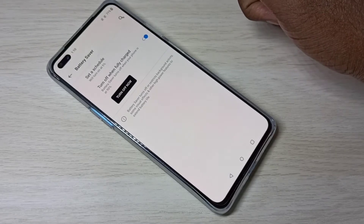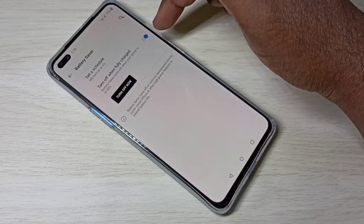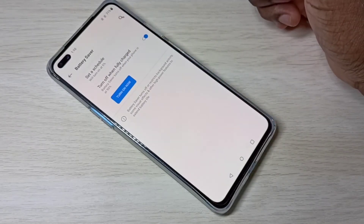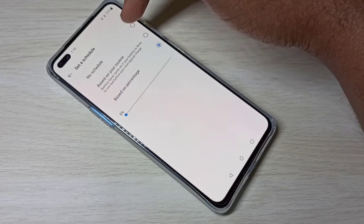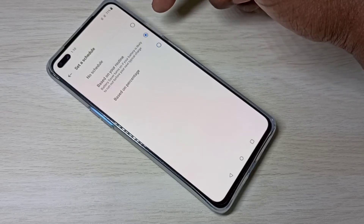Tap on this to enable power saving mode. If you want to disable power saving mode, tap again to disable it. We can also schedule power saving — tap on this option and you'll see three options: no schedule, based on your routine, or based on percentage.